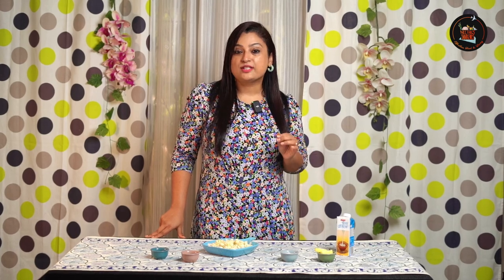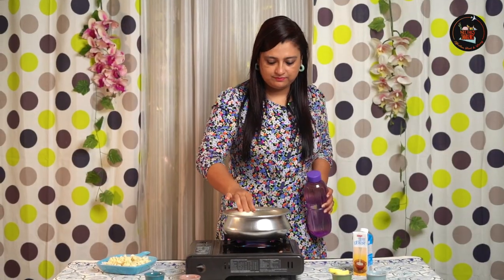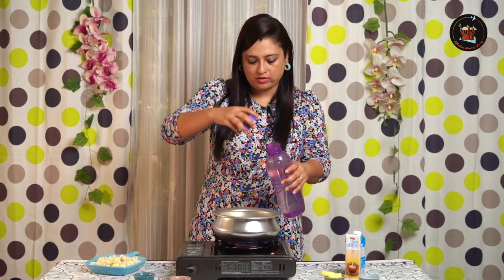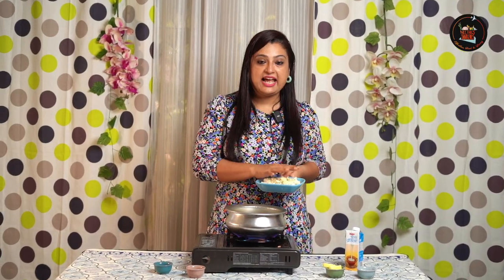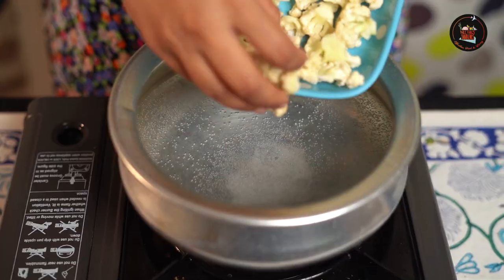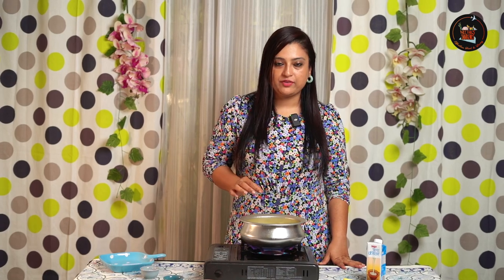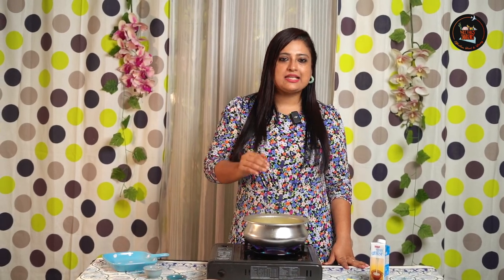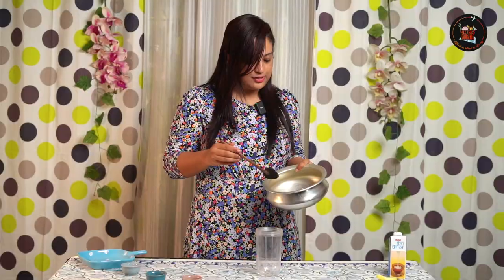Our second dish is creamy mashed cauliflower — a low-carb alternative to mashed potatoes with a garlic kick. Add some water and salt, and once the water starts boiling, add 200 grams of cauliflower florets, already washed. The cauliflower has been boiling for 10 minutes — make sure it's nicely boiled, so I'm giving it another 5 more minutes, then I'll strain it.